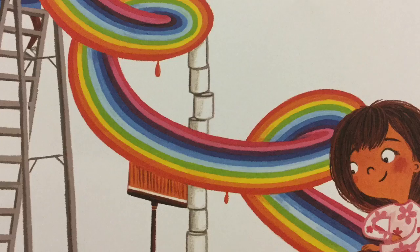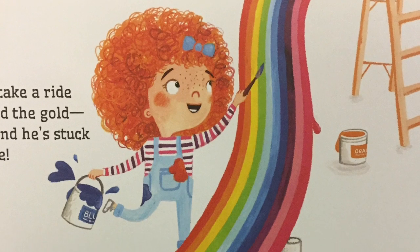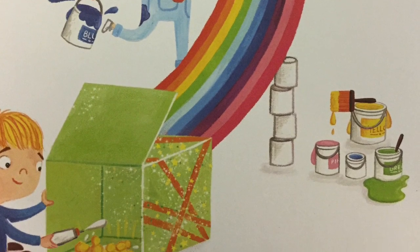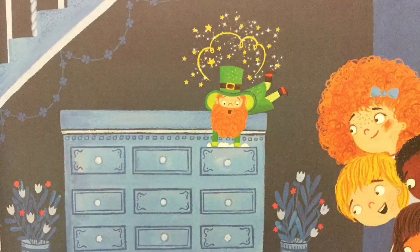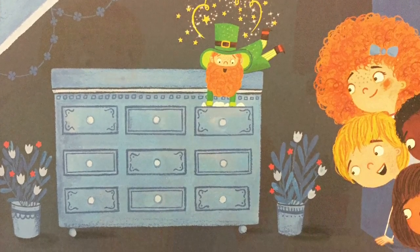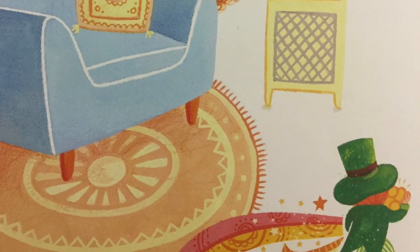Pour some glue inside the box, and build a rainbow slide. He'll take a ride to find the gold, but find he's stuck inside. Leprechauns come out at night, so they can sneak around. Now close the drapes and dim the light, and wait without a sound.